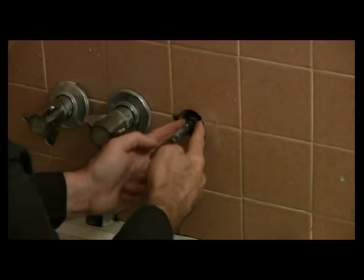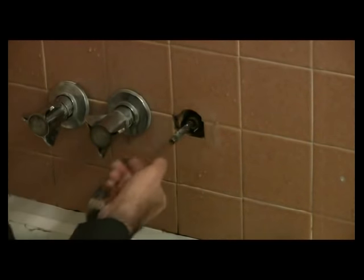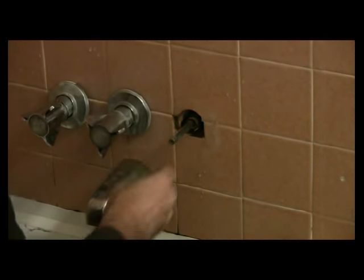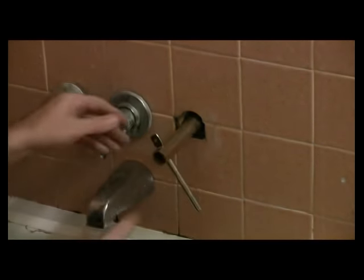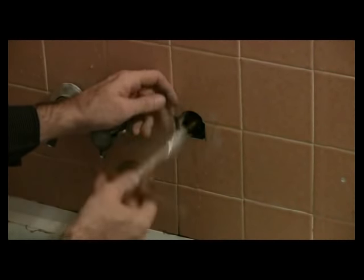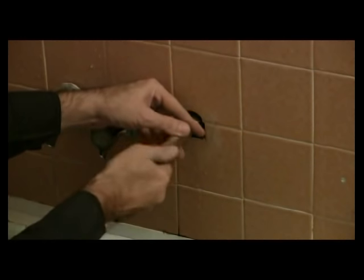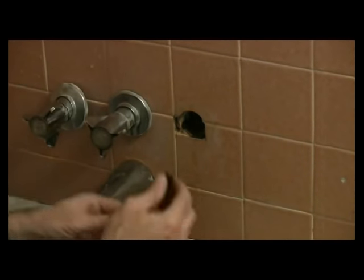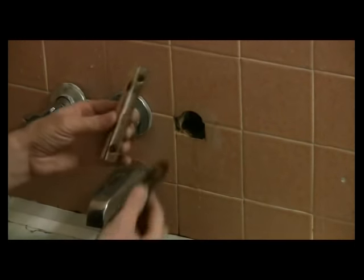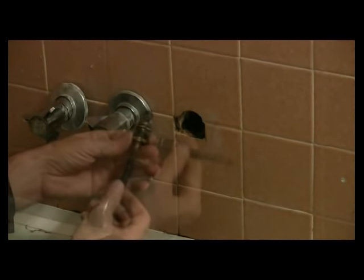The next thing we're going to do is remove the stem. I'm going to go ahead and remove the whole stem itself and check to see if I can replace the seats, the rubber gaskets, and the ring on this faucet. I've got the fitting on here, found the right size, and again we're going to turn counterclockwise. This is a really cool tool — it's a stem valve remover.